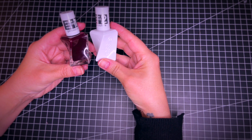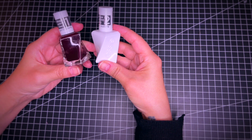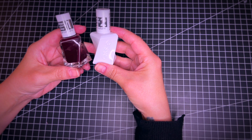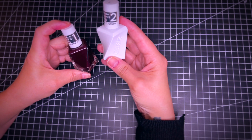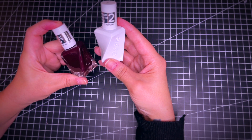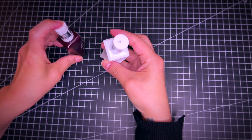This is the Essie Gel Couture nail polish. Phenomenal salon quality. Basically it has two steps: first is the nail polish, and then second comes the top coat, which is transparent.